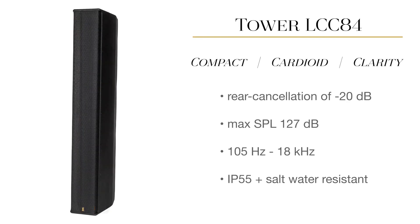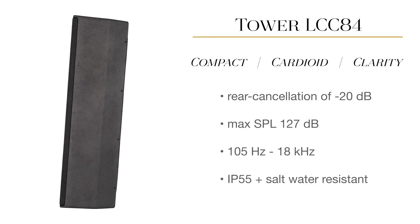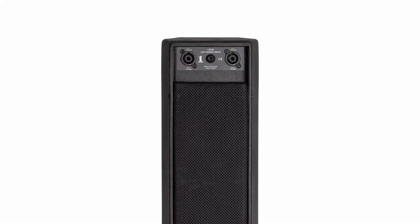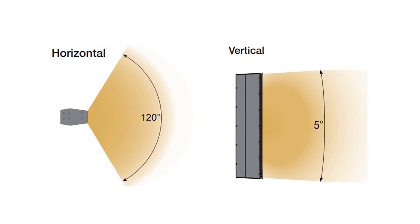The Tower LCC-84 features OneSound's proprietary clarity technology, utilizing waveguides built upon eight 4-inch coaxials, each with a 1.4-inch compression driver. Combined with the six rear-facing full-range drivers, this creates cardioid cancellation, giving the speaker a coherent 120-degree horizontal dispersion pattern.